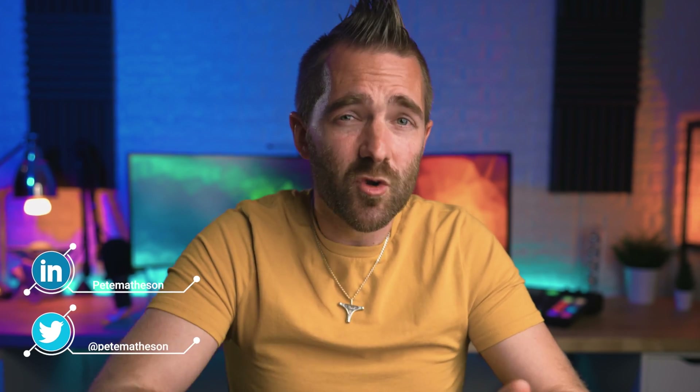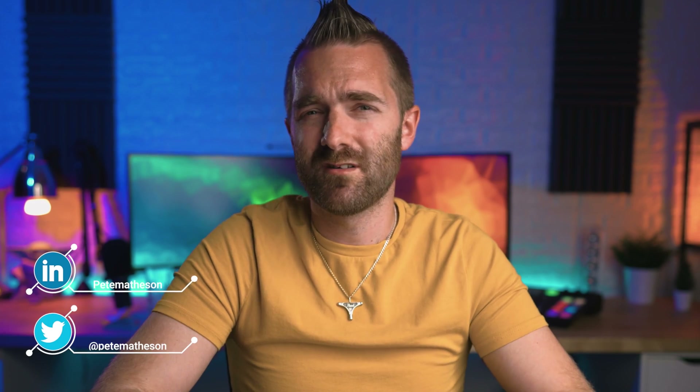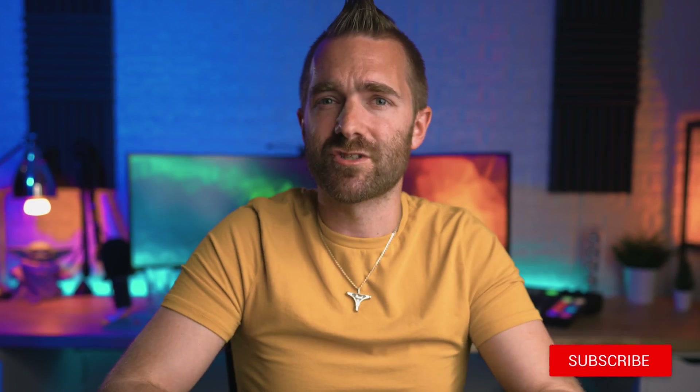For first-timers here to this channel, my name is Pete and here we make videos all about keeping you and your family safe online. I'd really appreciate if you found that like button and clicked it, and then consider subscribing, as that really does help more people to protect them and their partners and their kids online too.